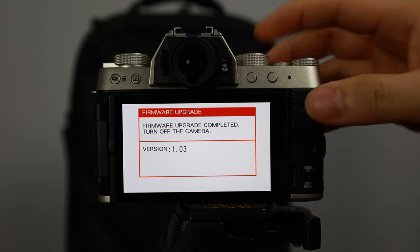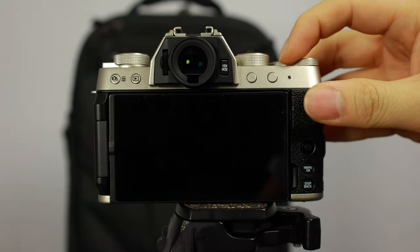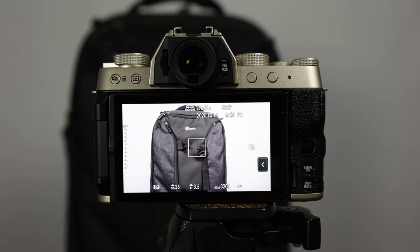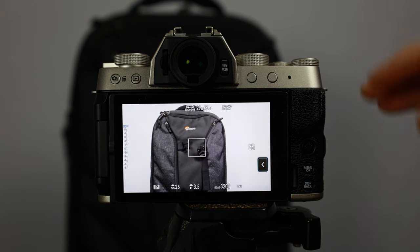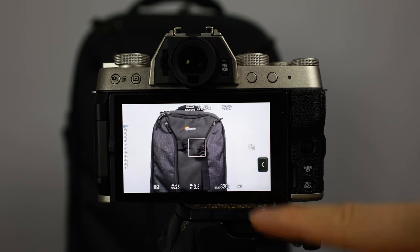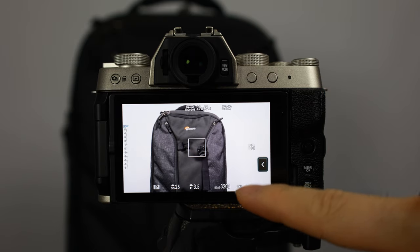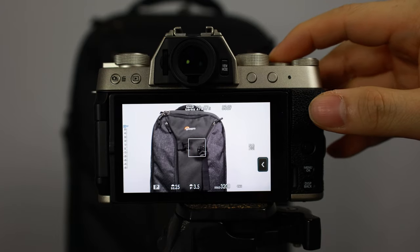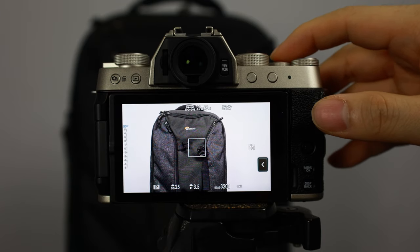Now that the firmware has been updated, turn the camera off and back on - and we're not going to hit the display button again because we do want the camera working. As you can see it is showing the camera. I've put a camera bag as a prop so that we have something to focus in on, and now you should be able to start taking pictures.